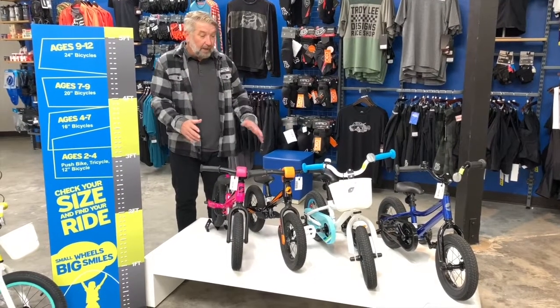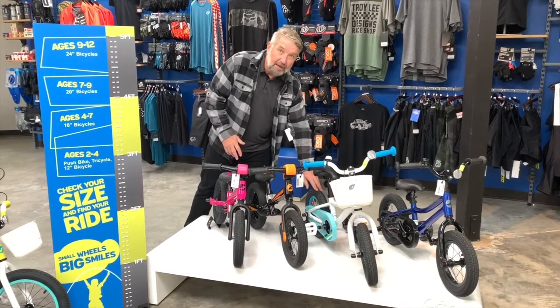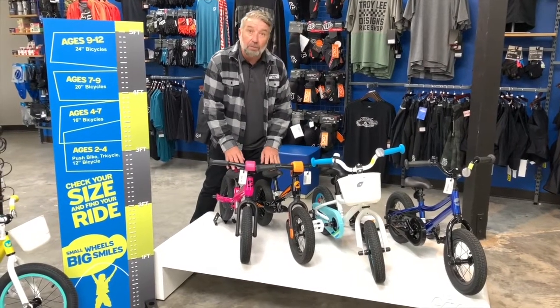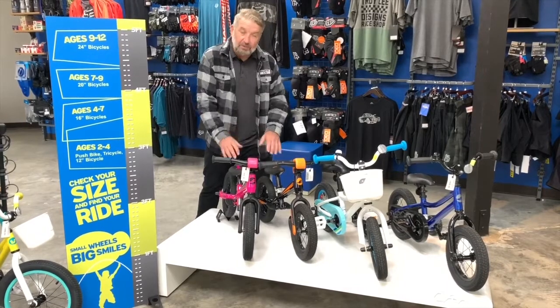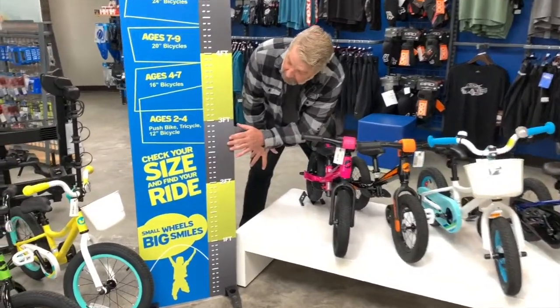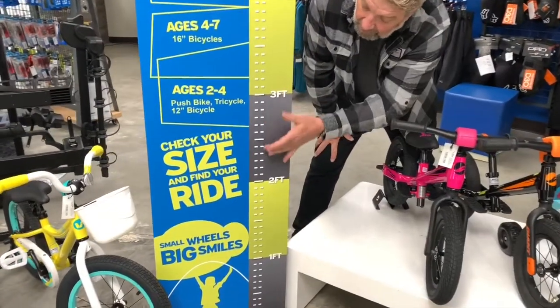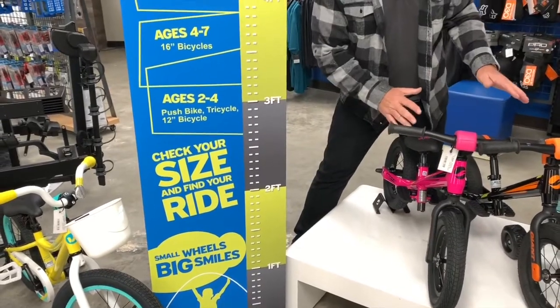To go over it again: we've got the 12-inch pedal bike, which is 12-inch meaning the diameter of the wheel, and the 12-inch push bike — the balance bike. This one you pedal and learn how to pedal; this one you push and learn your balance. Here's a chart that shows ages two to four — below three feet and just above three feet — would be perfect for these bikes.